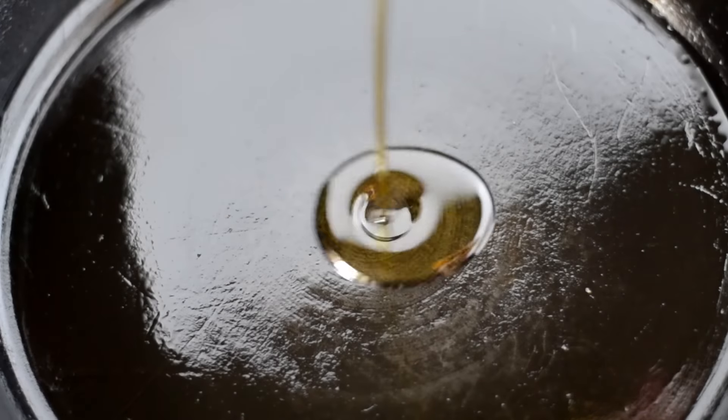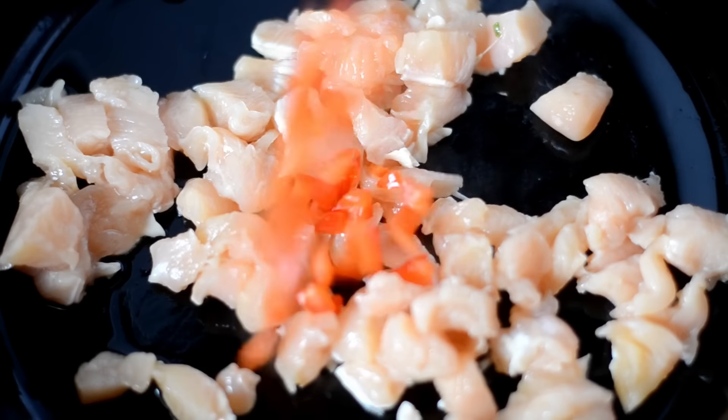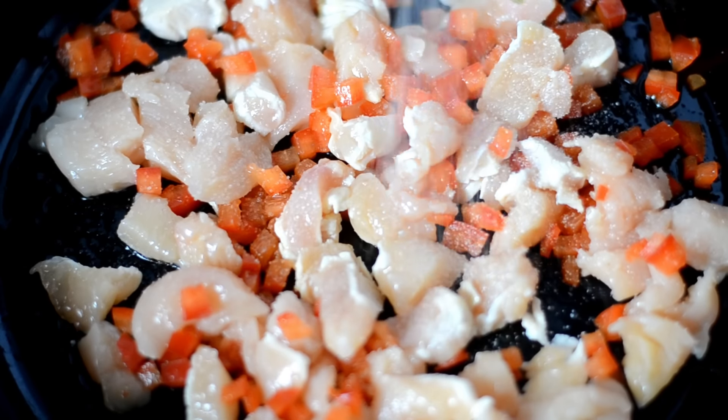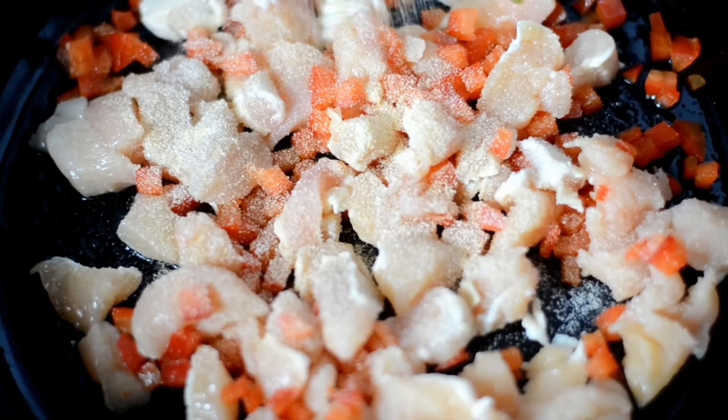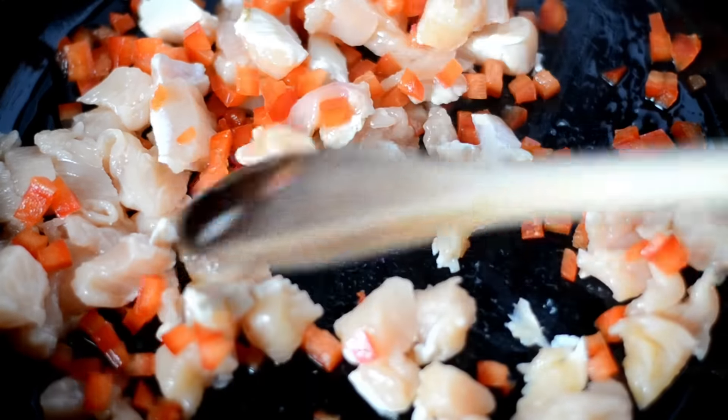I'm going to start by heating some olive oil in my cast iron skillet, then I'm going to add in some chicken breast that I chopped up into small pieces and some diced red bell peppers. I'm going to season it with some salt, onion powder, and garlic powder, and then we're going to stir it and allow it to cook completely.